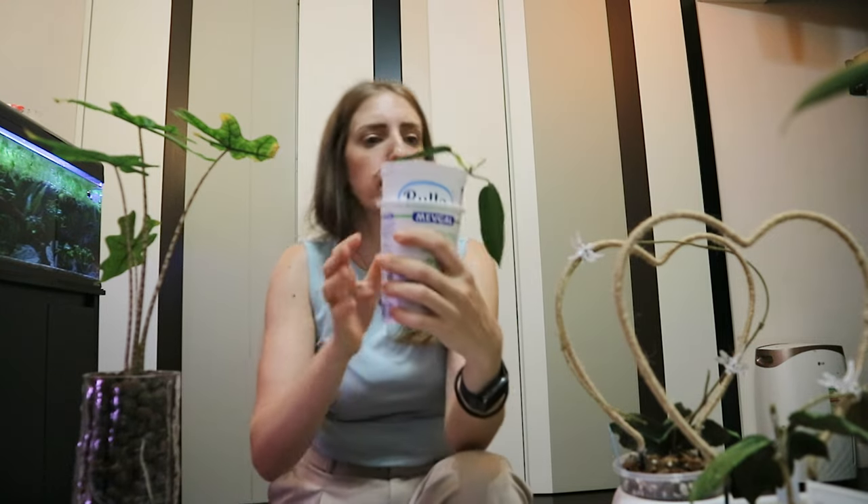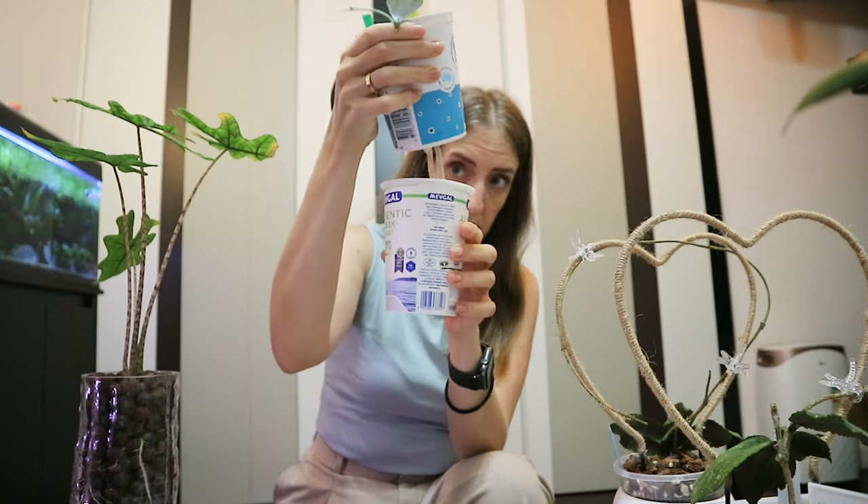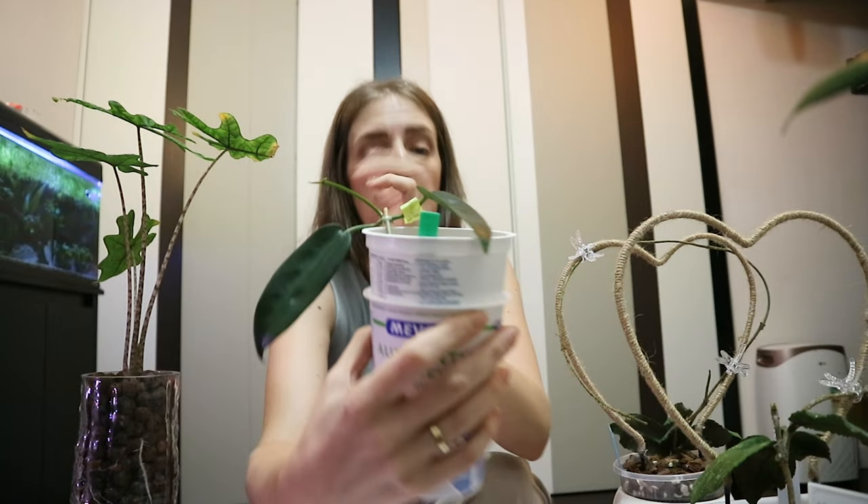If you DIY your pots it can be much cheaper. For example, for this hoya I had a cutting with quite a long stem and I couldn't find a tall enough store-bought pot, so I made a DIY inner pot from a cotton cheese container, made holes with my soldering iron, placed it inside a yogurt cup, and it works like a charm — I already have new growth. However, DIY pots do compromise on aesthetics compared to a nice store-bought pot.